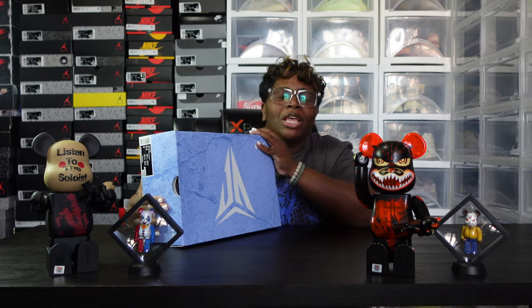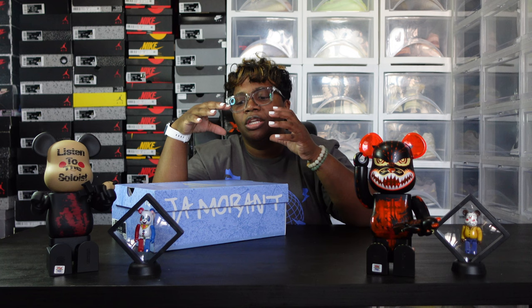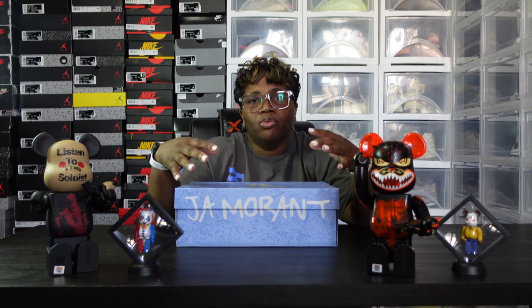Like maybe a week ago I finally got me a pair. I was very interested in copping the previous colorways but I was not able to. If I'm not mistaken, the first Ja Morant they came out was, I think it was $450, so that was a little out of my price range. Ja is a new basketball player that was able to obtain his own signature sneaker from Nike.